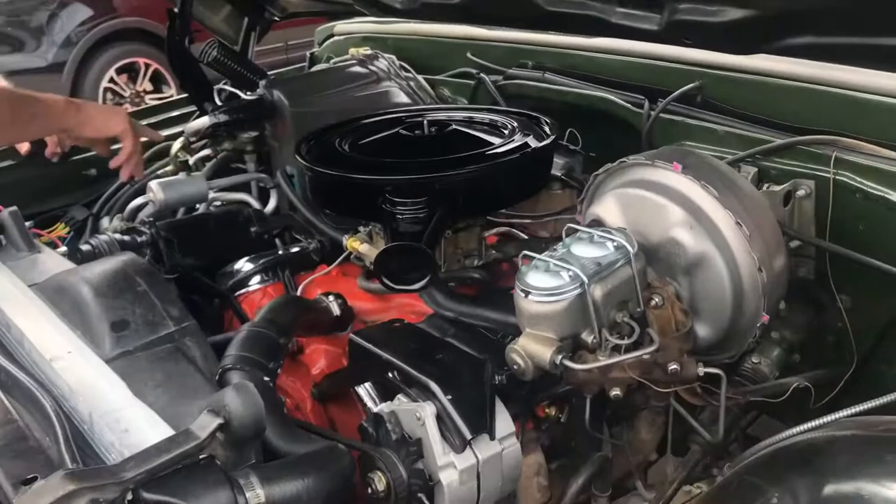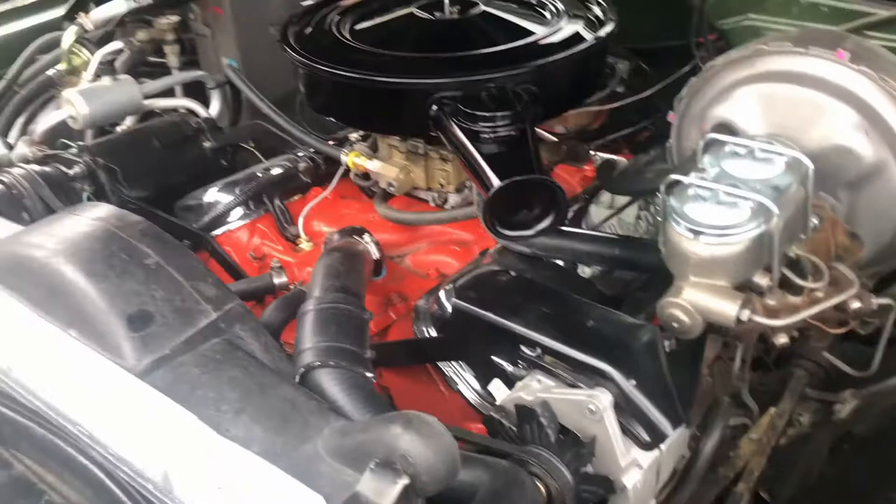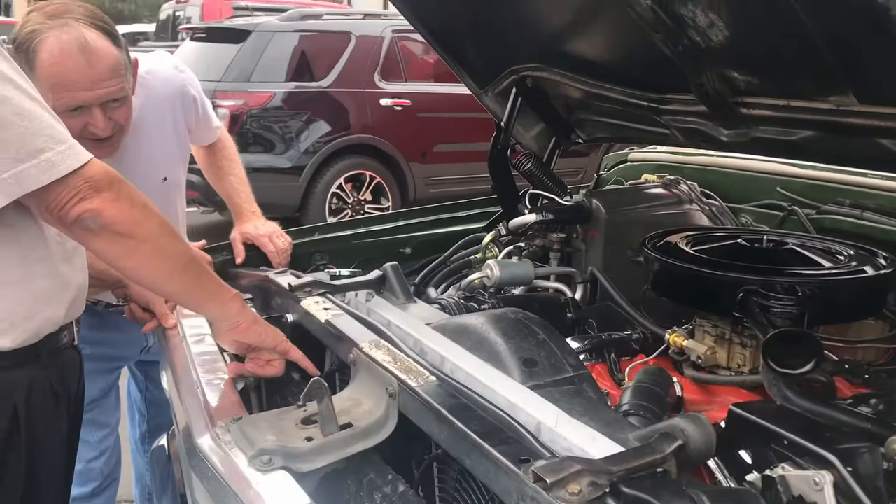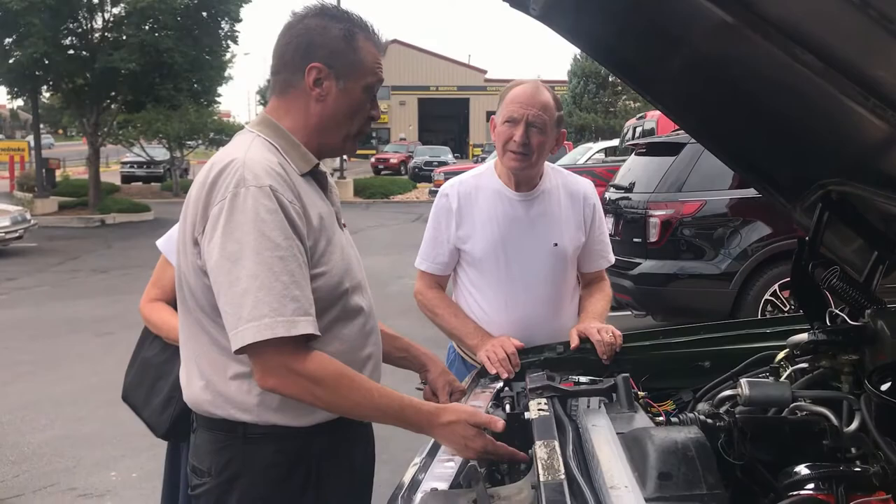Everything is new — rocker arms are new, everything in there is new. It wasn't rebuilt per se; it was remanufactured. I did put in an updated aluminum core aluminum radiator. I did also put in electric cooling fans, and those kick on at a certain temperature, which will help to keep her cool.